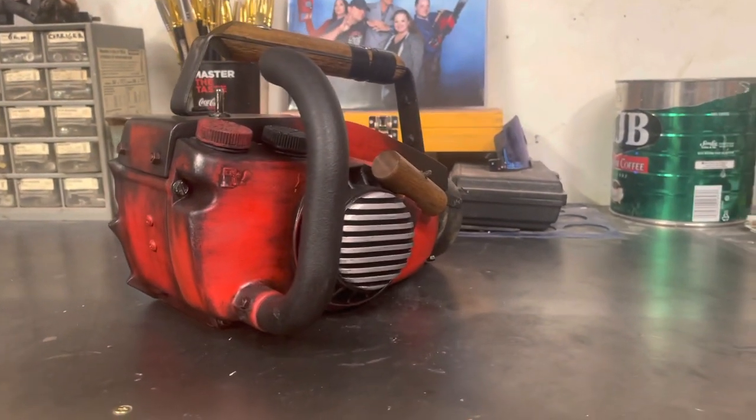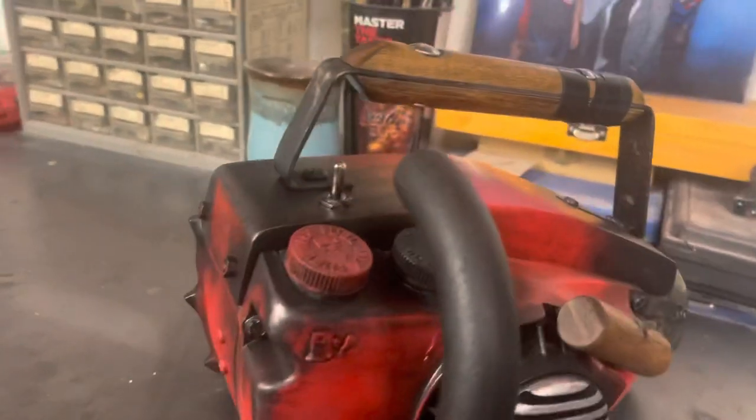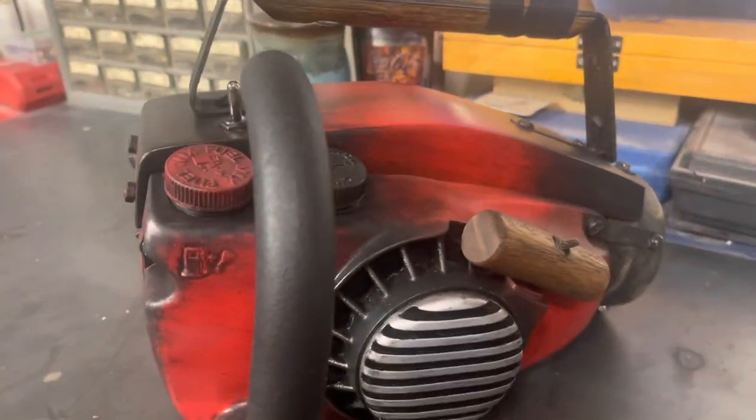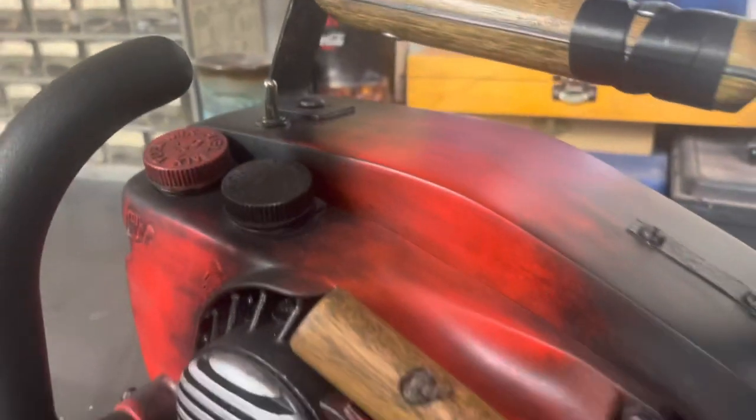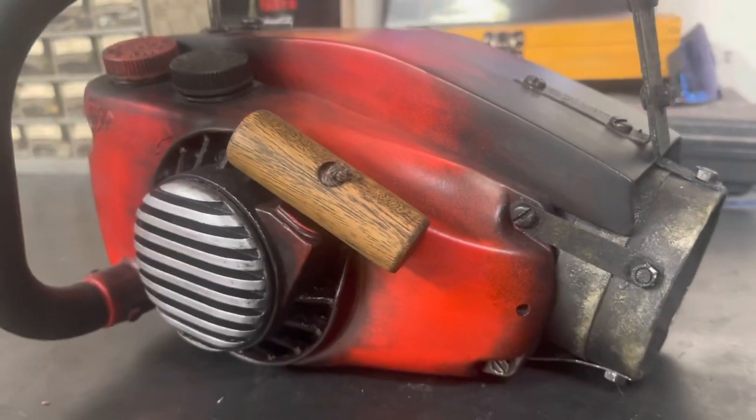This was sealed with a matte clear. I didn't use it excessively because I wanted a little bit of sheen in there, but it turned out really nice.